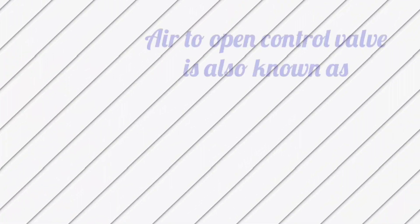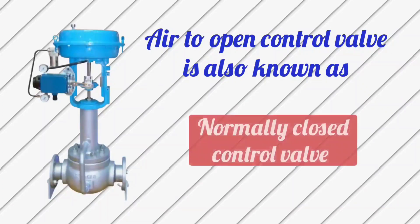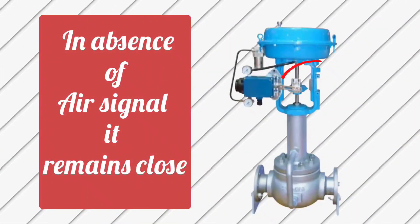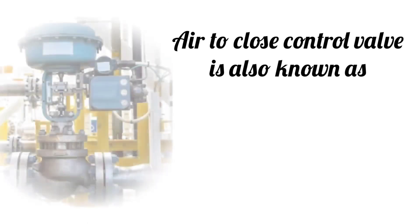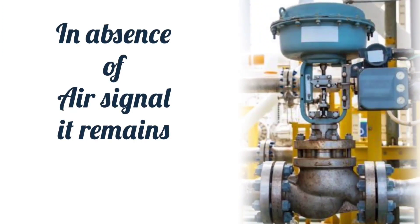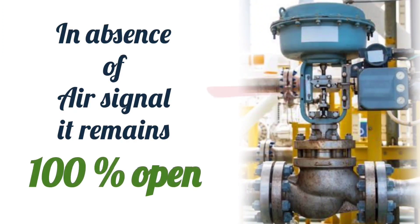Air to open control valve is also known as normally closed control valve, because in the absence of air it remains closed. Air to close control valve is also known as normally open control valve, because in the absence of a pneumatic signal it remains 100% open.